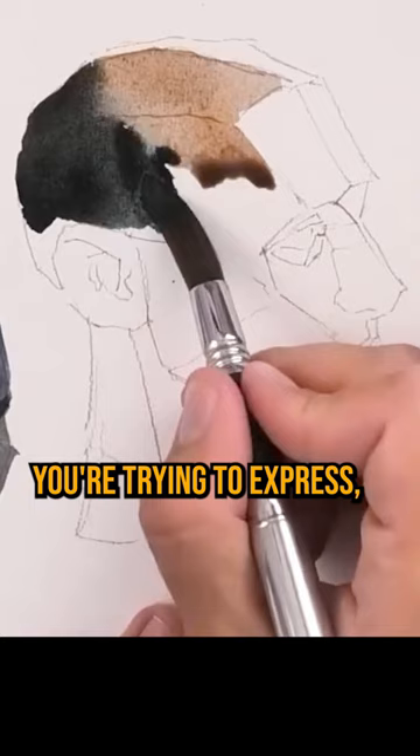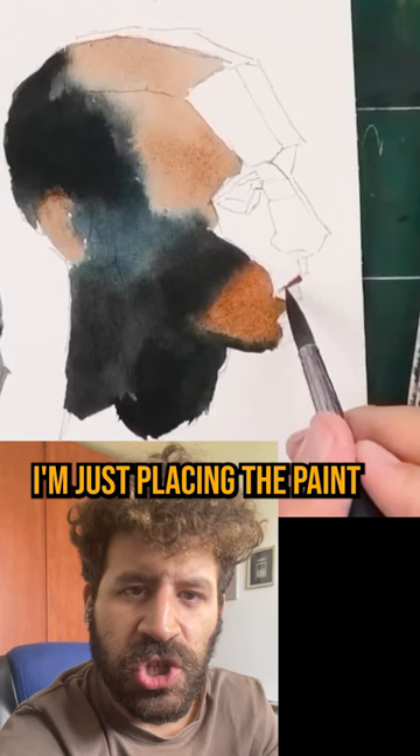In this one, you see me allowing shapes to blend pretty freely. I'm not too worried about what section I'm working on or what the edge looks like — I'm just placing the paint in different places. One more thing that helps a lot here is the combination of warm and cool colors; they add a lot of interest to the portrait.